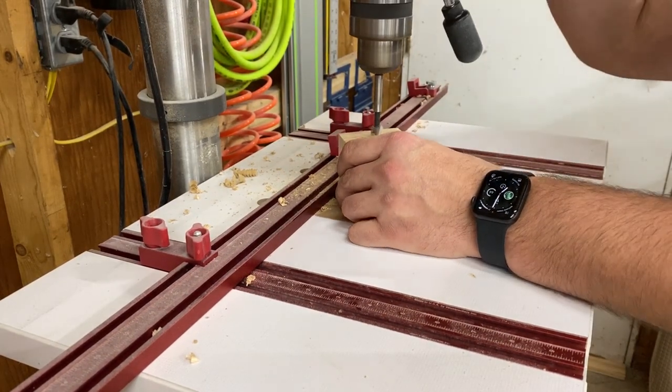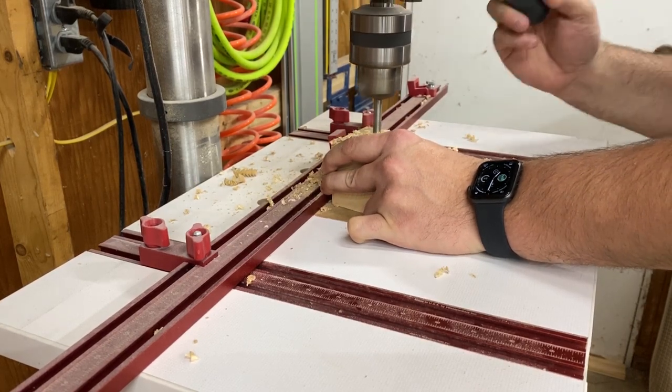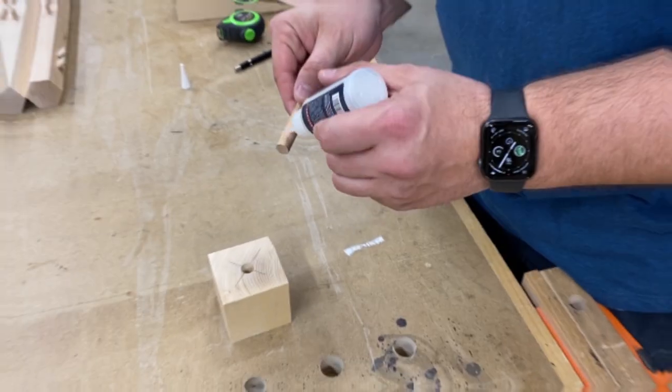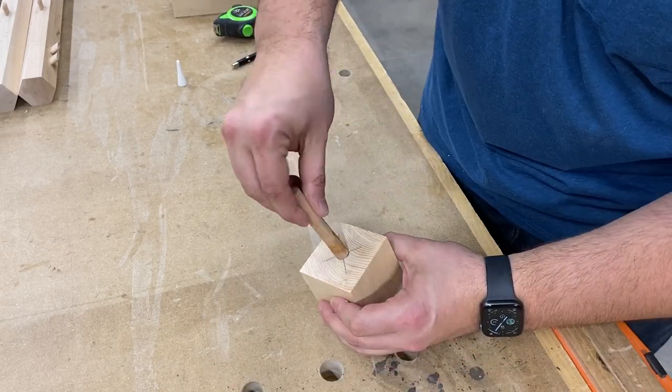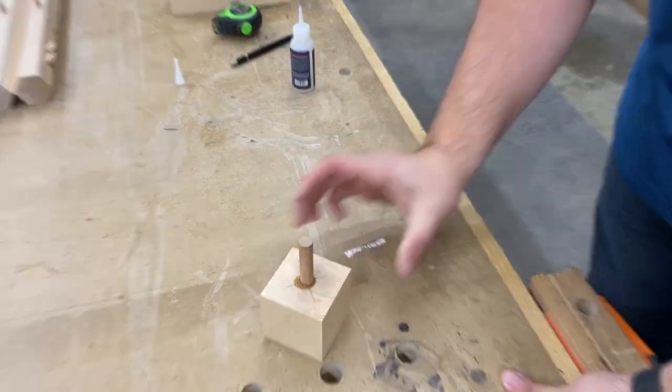Then it's on to preparing the blank that will become the spinning top. Start by drilling a half inch hole about one inch deep in the center of the blank, then glue in a three inch length of the dowel. I've been using Starbond medium CA glue for speed, but you could go with five minute epoxy or wood glue as well.